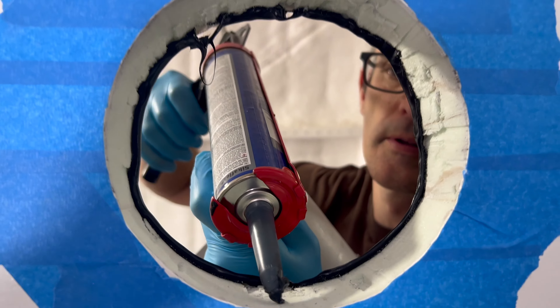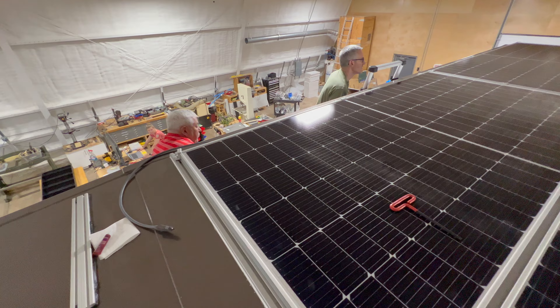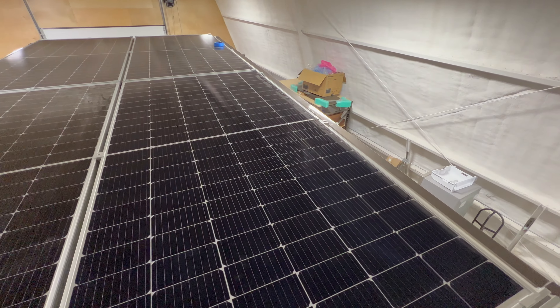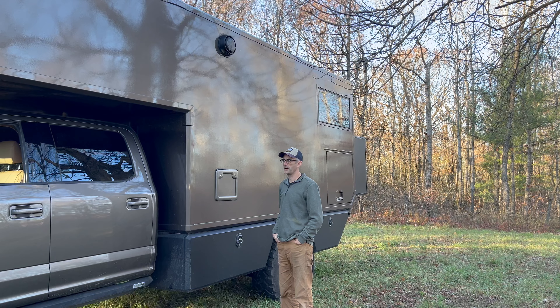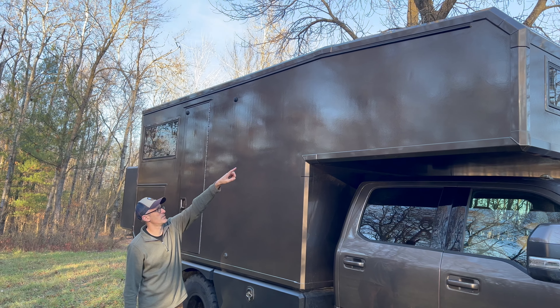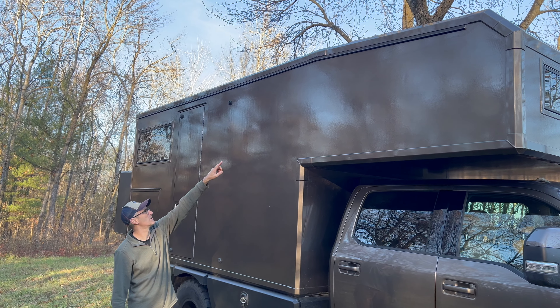Another thing I attempted to do: since this is up fairly high you can't lift a bike — especially an e-bike — from this height. We would take the batteries out and put those in a storage box. We could charge them, and it would take the weight of the batteries and at least move that weight forward on the chassis instead of being back here. We just ended up using a little extension ladder, and with two people it really wasn't too big of a deal to take the bikes out.